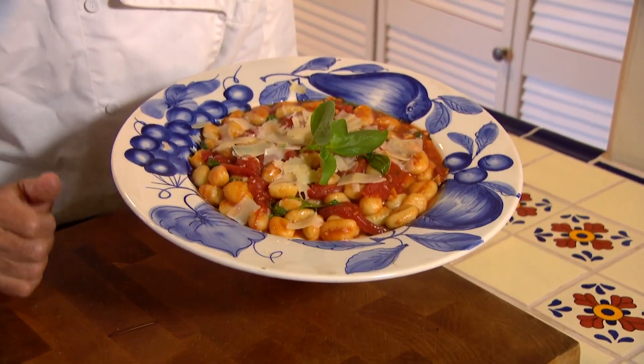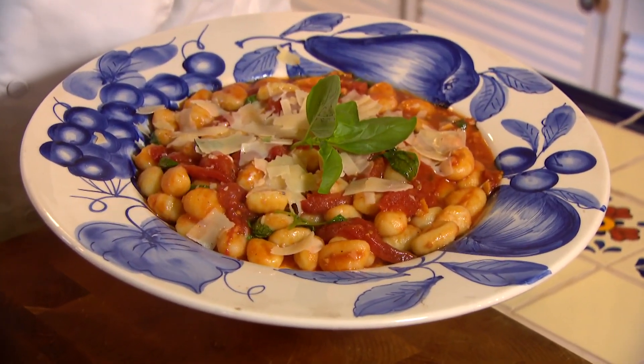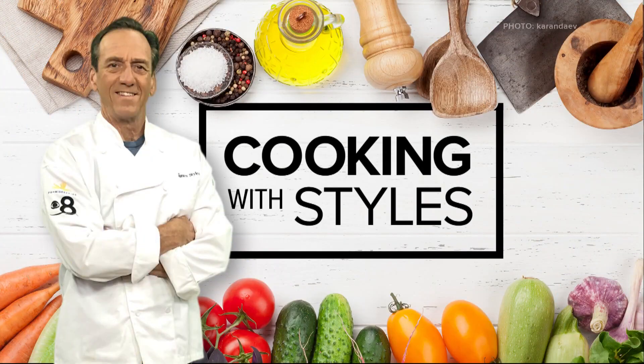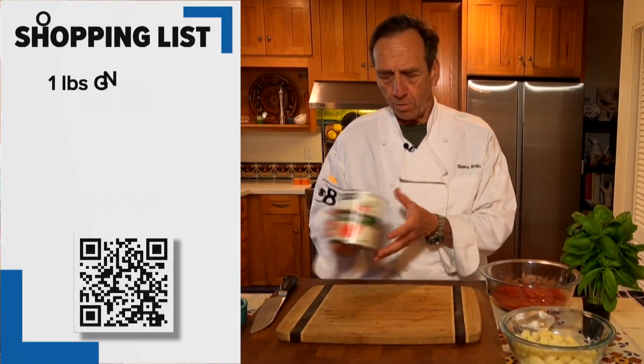Summer's right around the corner and that means it's time for a little bit lighter dishes. I've got a wonderful gnocchi caprese pasta dish that I think everyone's going to like. The key to making the gnocchi caprese is using quality ingredients.